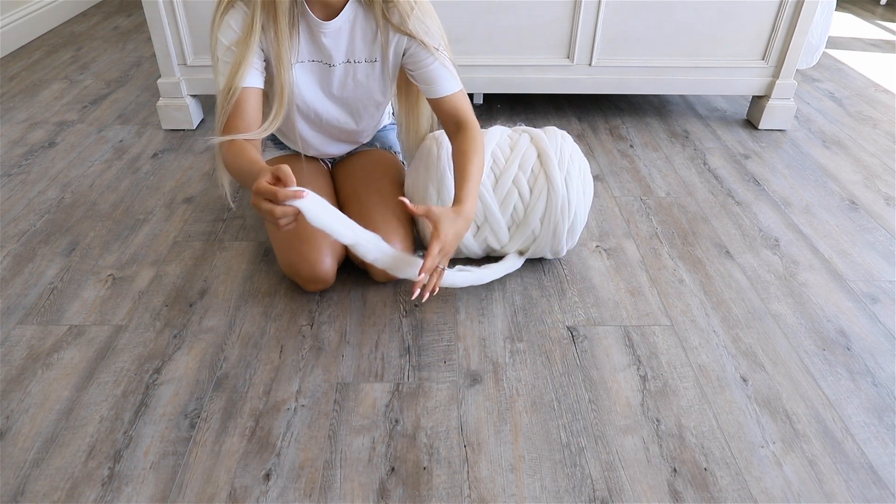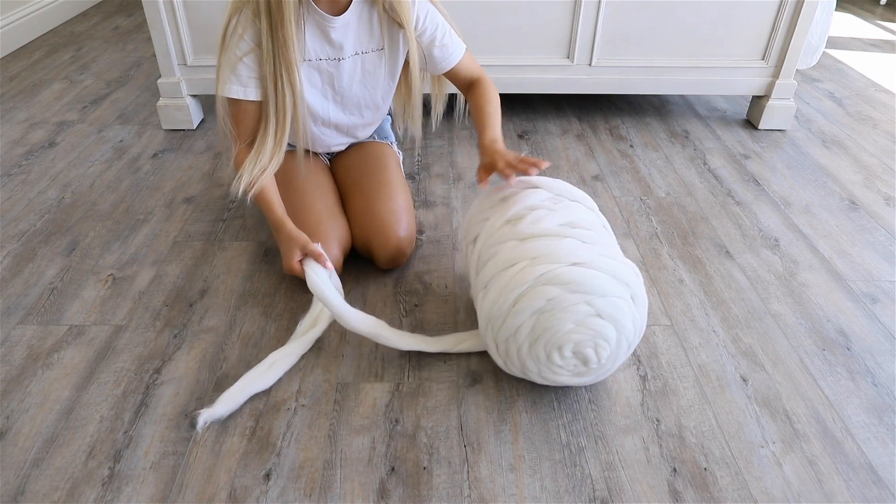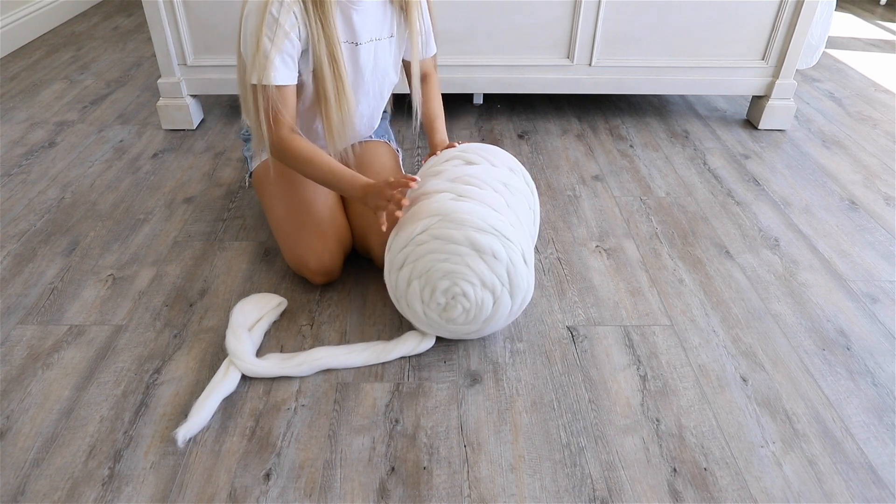If you ever find that pieces tend to come apart, just squeeze and pat them together. Do not rub them and do not try to comb them because they will get tangled.